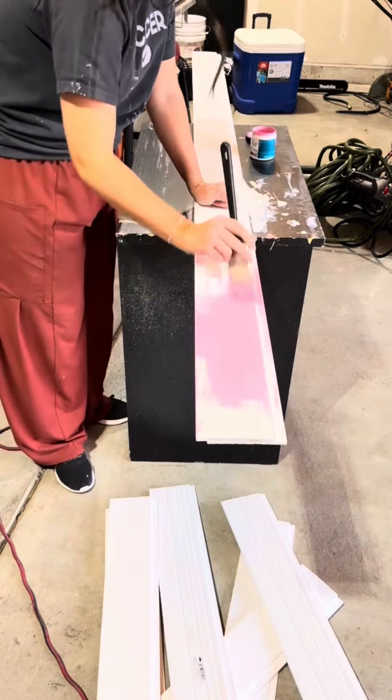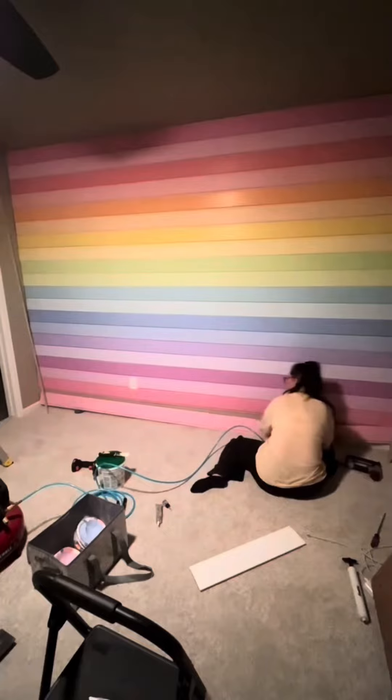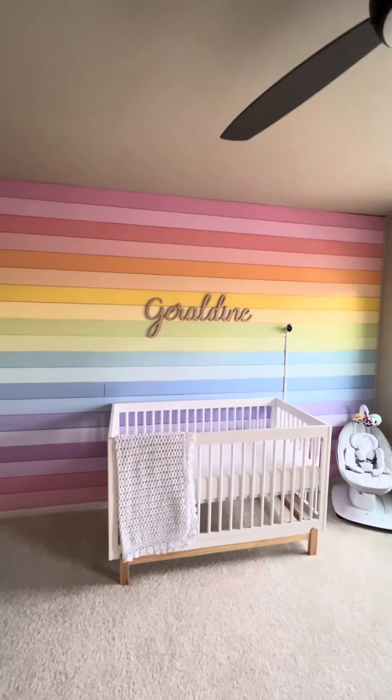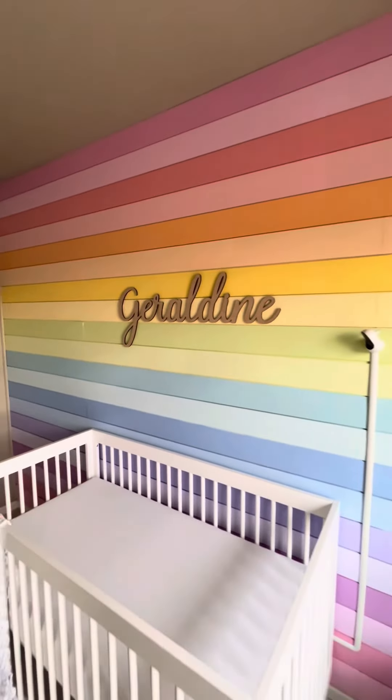Just to reiterate, these are all paint colors from Home Depot and I am really happy with how this wall turned out. I think all of the colors are just perfect and blended together so well.